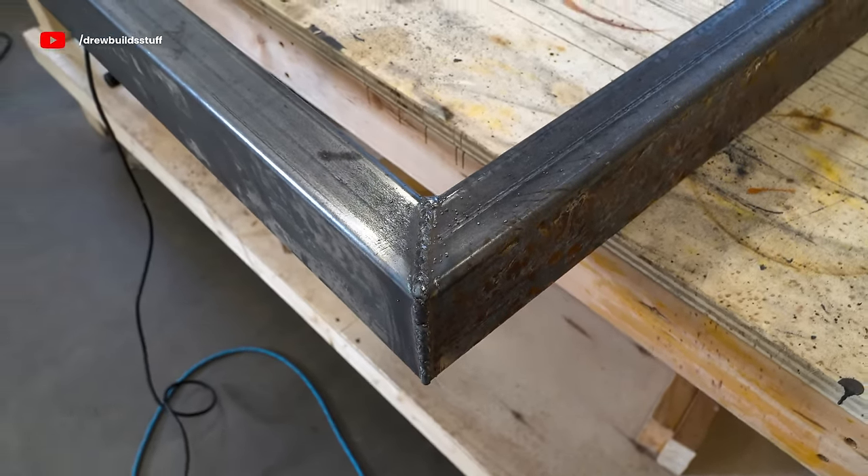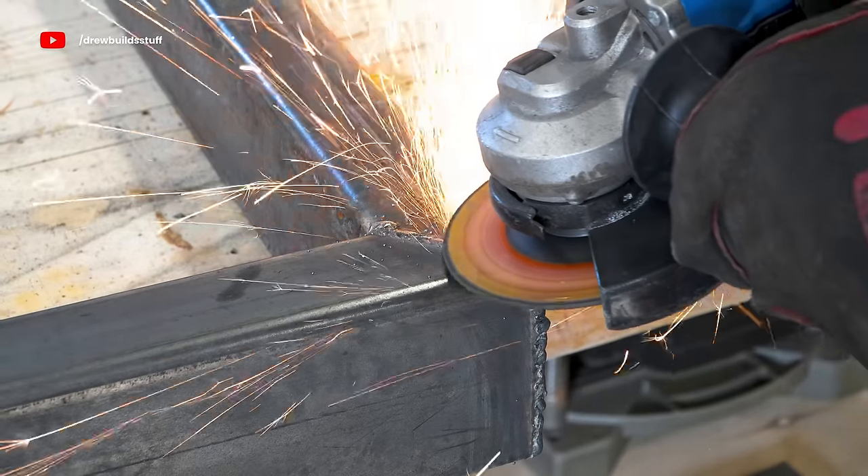With one of my squares fully welded I got out a grinding disc for my angle grinder and ground all the welds flush.